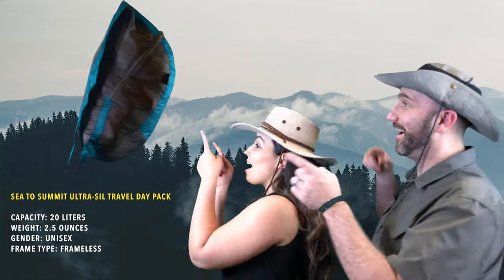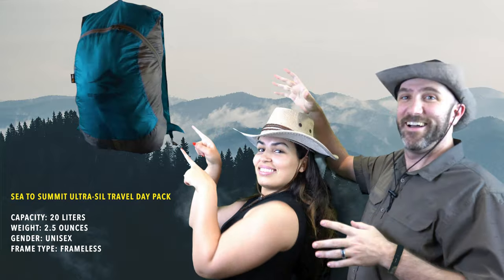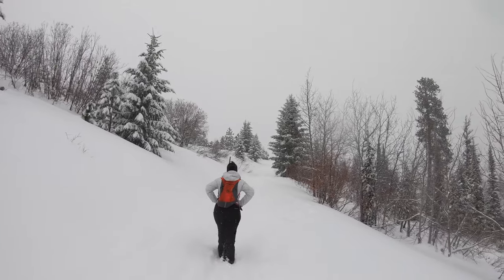Today we're going to talk about the Ultrasill Daypack by Sea to Summit. At 2.5 ounces or 72 grams, this teeny tiny little bag can expand all the way up to a 20 liter carrying capacity, which means you can use it for a lot of things on your travels.